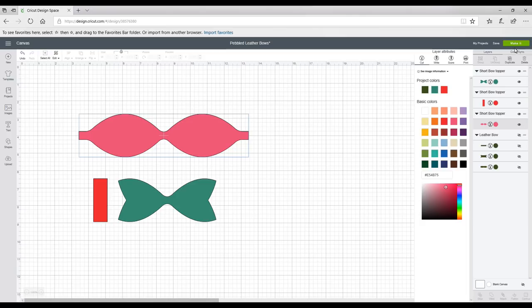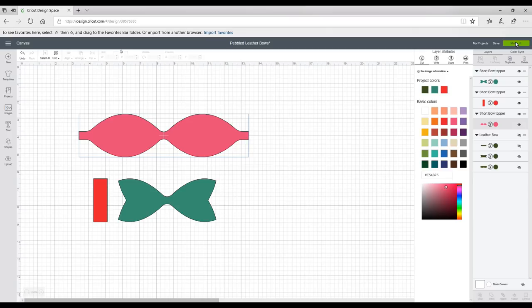So we're then going to go to Make It. Now I could increase my project copies and have several of the same piece on one mat, but I'm just going to do it individually today because I've got lots of different sizes of scraps — I'm just going to wing it, to be honest.